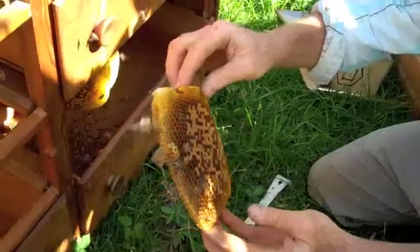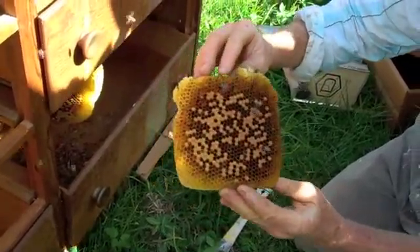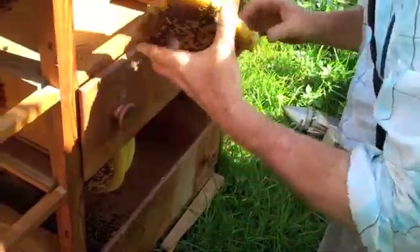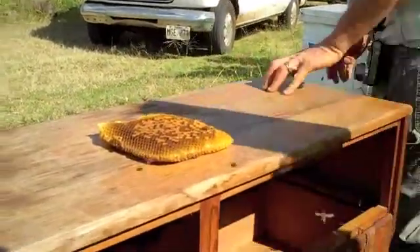We're going to tie that on. Now this colony has some chalk brood disease, probably because it's stressed. So what I'm going to do is get the bees off that, lay it down, and get a top bar.